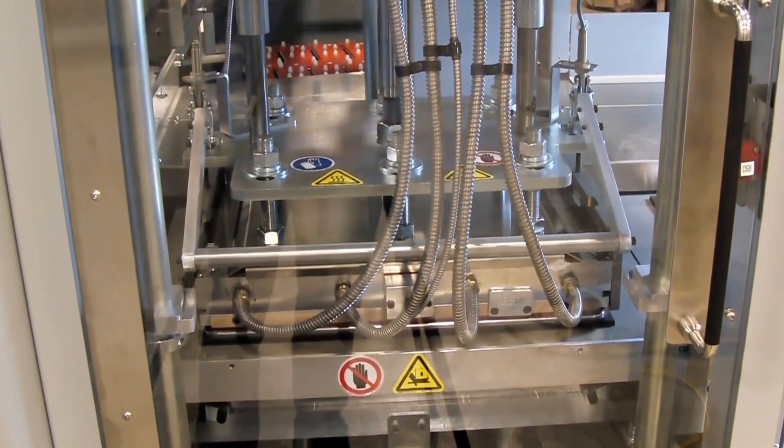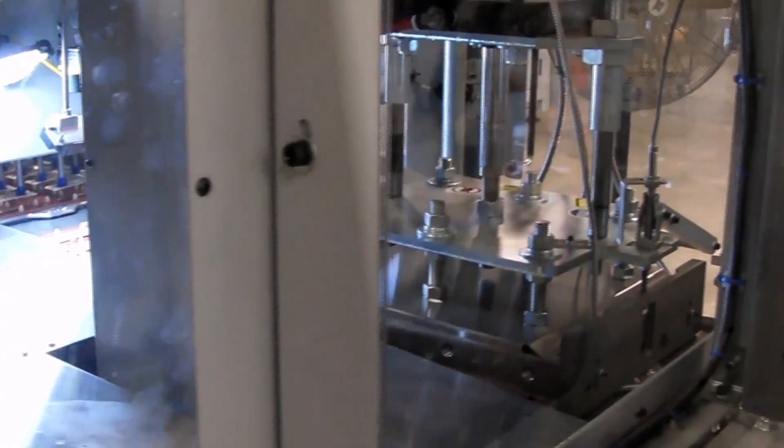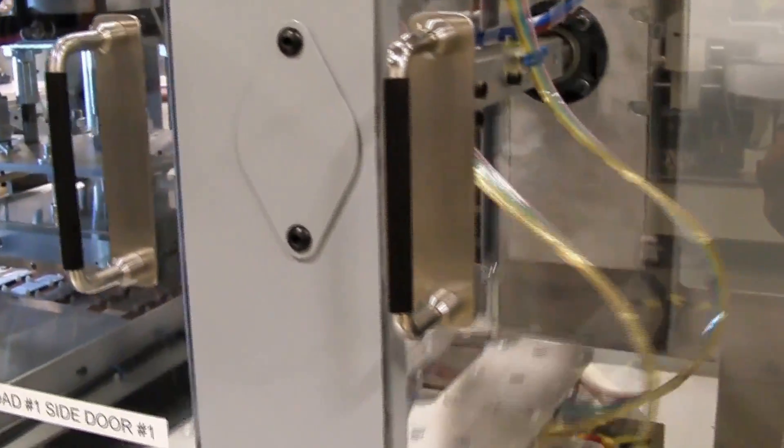Product is placed on a conveyor and sent to the robotic cartoner loading machine, where a FANUC M2IA Delta-Style robot rapidly picks and places product onto a conveyor. This conveyor moves the products to the cartoner.